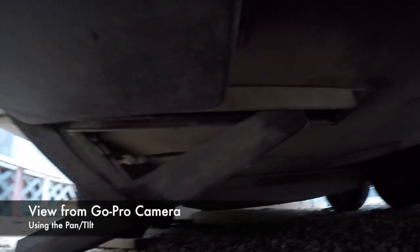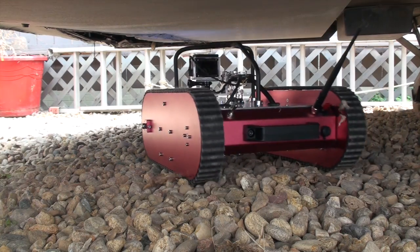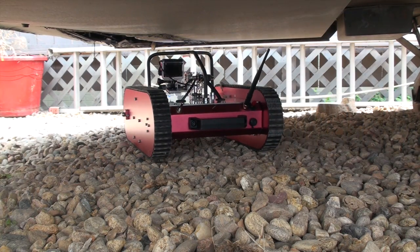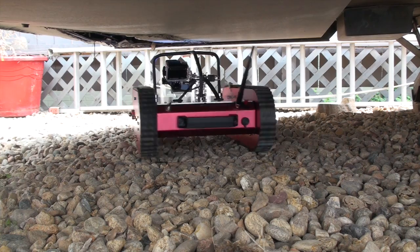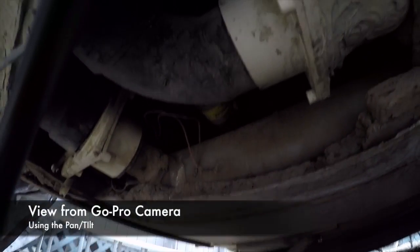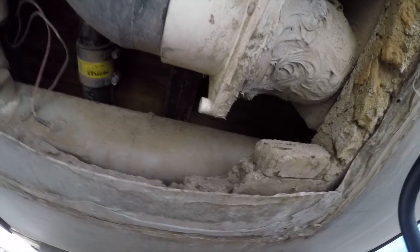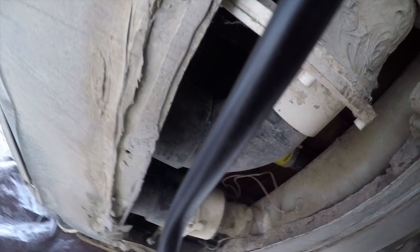This is the view from the GoPro camera underneath the Airstream. While I'm sitting comfortably inside the Airstream, the robot is doing all the hard work crawling around underneath it. Using the pan-tilt, I've uncovered a missing access panel and some questionable plumbing.